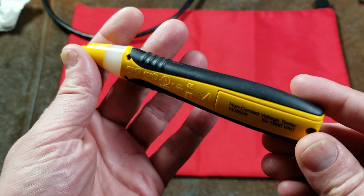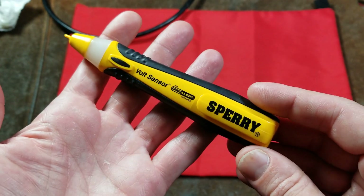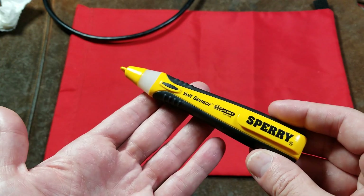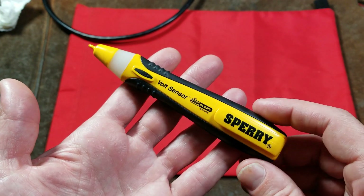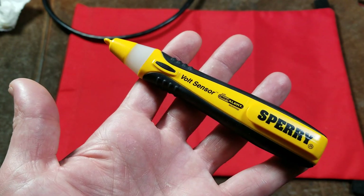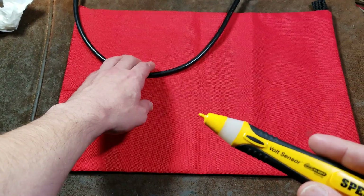This is a non-contact pin type inductive voltage detector. I was incorrect in some earlier videos — these are inductive. They don't work on electrostatics or detecting specifically magnetic fields, but they do detect changing magnetic fields. That's why these only work on alternating current circuits. These types of devices do not work on direct current circuits, because they're relying on the changing magnetic field to induce a small voltage, kind of like a transformer.